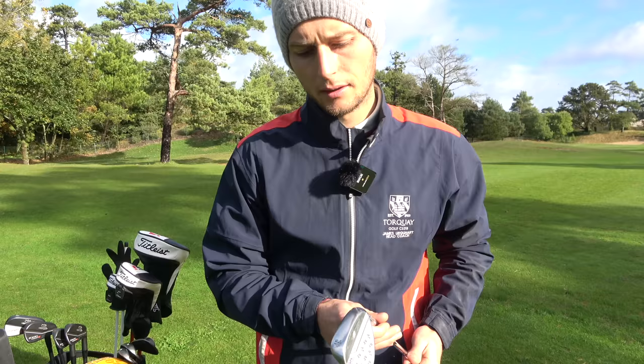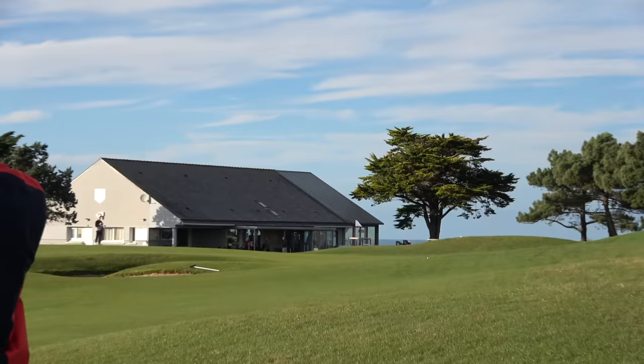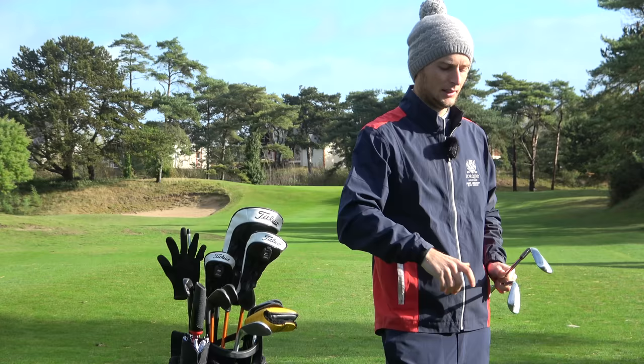The 54 is 14 degrees of bounce — it's the F grind, the full grind. I quite like this club as a go-to if I'm playing a links-style golf course, which quite often has a lot of sand in the bunkers — thinking like Dawlish Warren where you see a lot of deep sand. I want something with a maximum amount of bounce, so even if I'm getting the club releasing under it and really trying to shallow out my swing to not get it to dig, this is the club I would be going to. This is the club I feel most confident with.